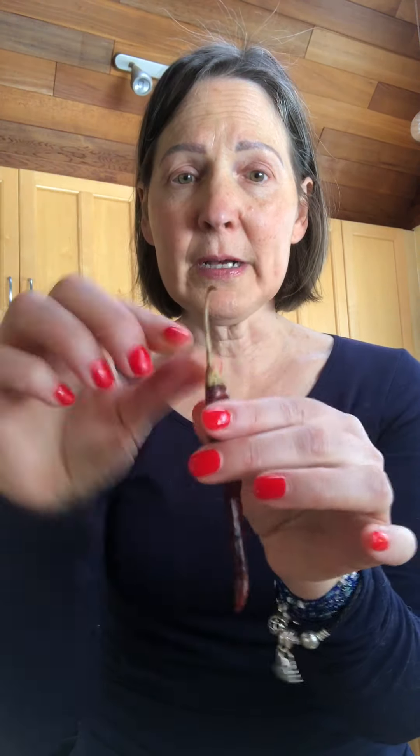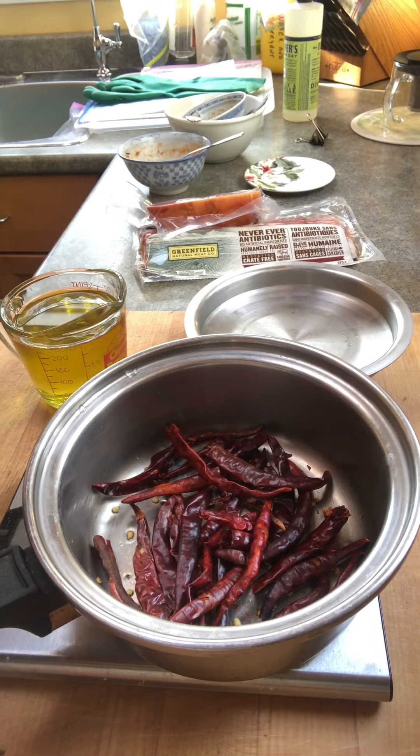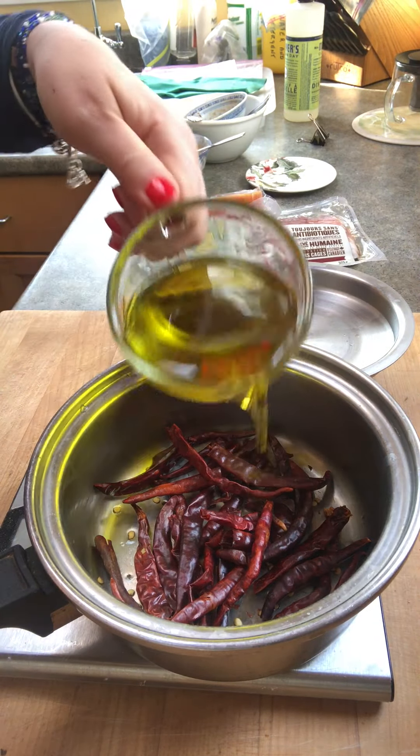So whatever kind of dried chili you like or can get your hands on, that's what you want to use — anything goes. I'm going to take 250 mils of vegetable oil. I'm not using olive oil because I find it has too strong a flavor, so this is just grape seed oil. Use whatever vegetable oil you like. And I'm going to use 20 grams of these Chile de Arbol — I've just snapped off the top where it has a little stalk. I put them into a saucepan seeds and all, and add my oil.